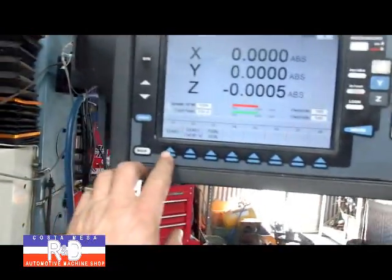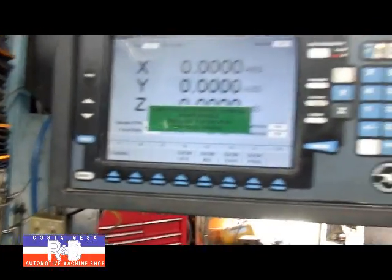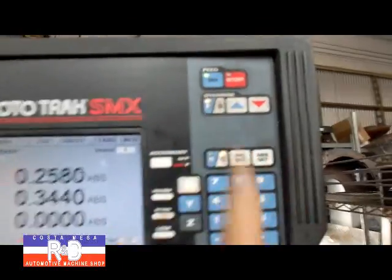We've already got the program in the machine. So what we're going to do is hit start, hit go, spin on, hit go again.